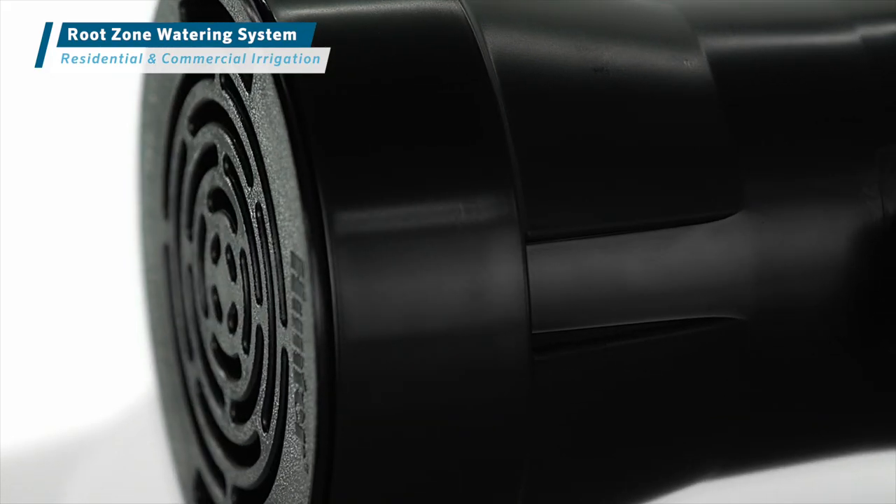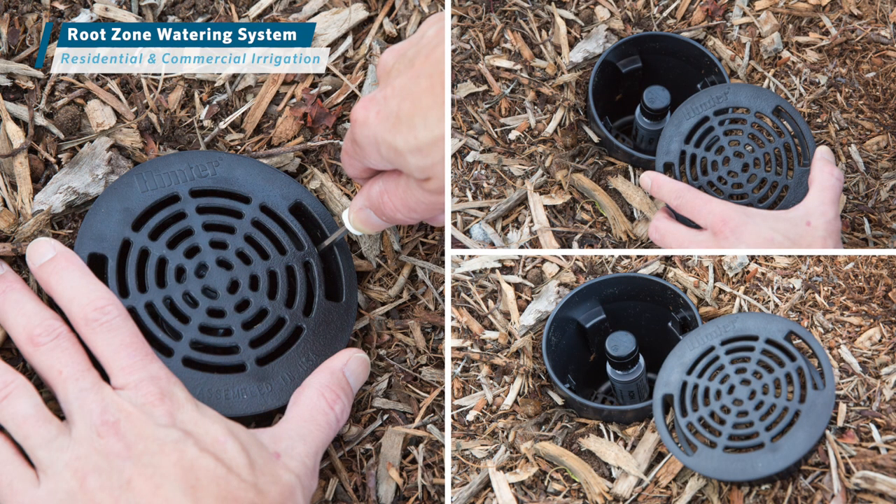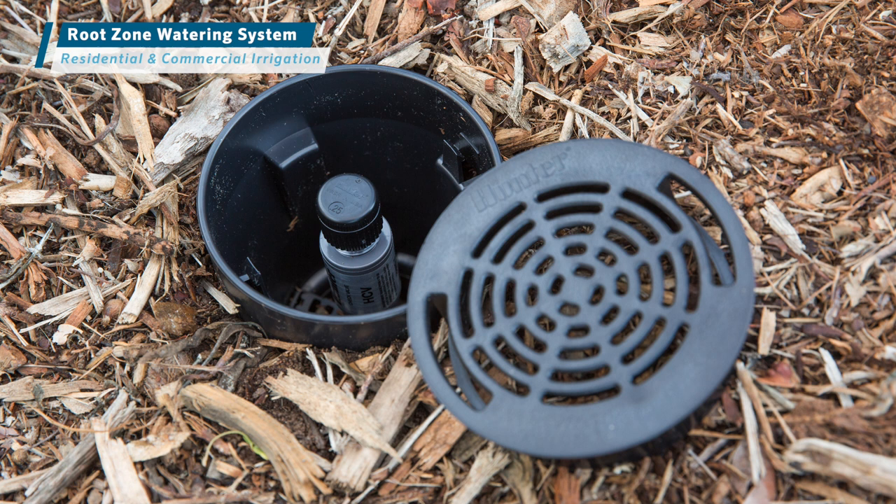The root zone watering system also includes a vandal-resistant grate that protects the hardware while ensuring easy access to all components during routine maintenance.